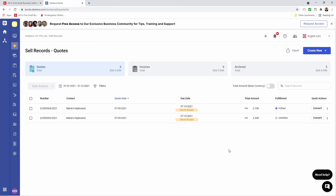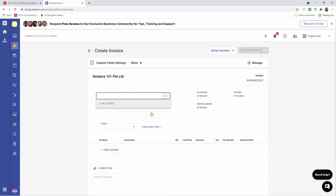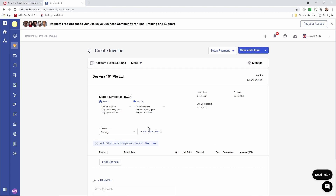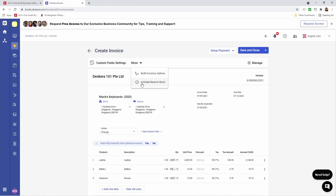To fulfill an invoice it's the exact same process. So if I click on Create New, click on New Invoice, I just add in the contact again. I can just enter my line items — I'm going to add in laptop, battery, and keyboard. Then go up here and click on More, then Activate Reserve Stock.